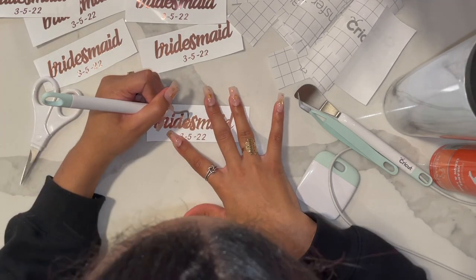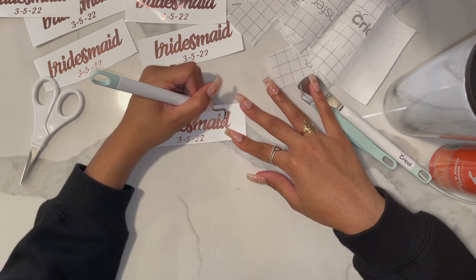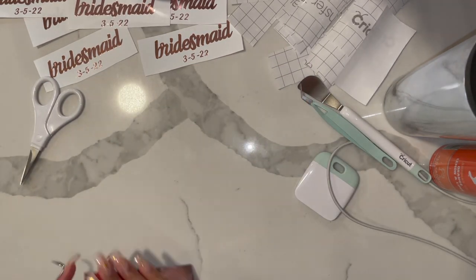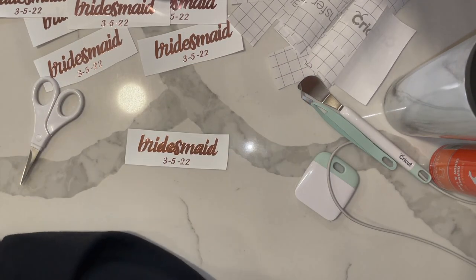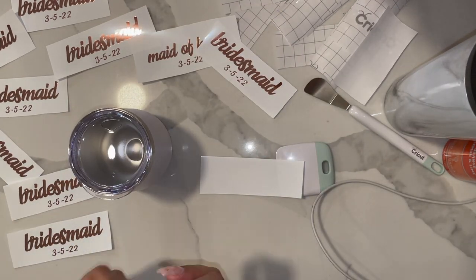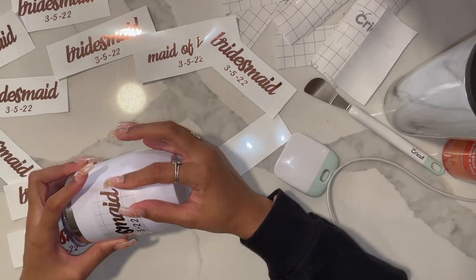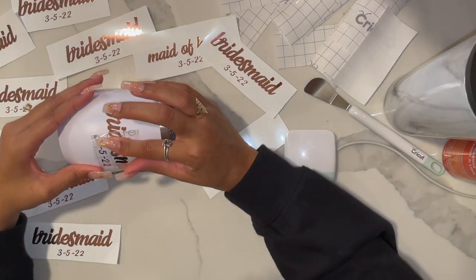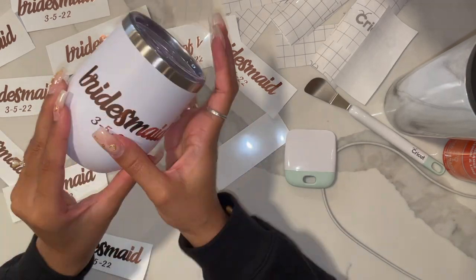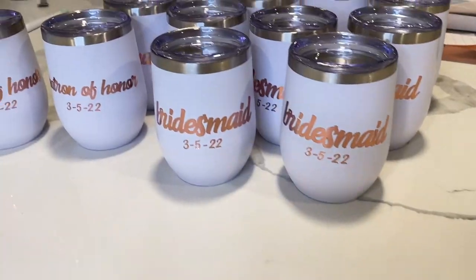It also makes it a bit easier when weeding and transferring the design onto the cup. As you can see, the date here is very small and not in cursive, so I did lose a few twos and fives along the way, but I was able to reattach them when attaching the design to the cup. I used transfer tape and this little Cricut smoothing tool that came with the Cricut to attach the designs to the cups. This part was really easy. The hardest part of this entire process was definitely weeding out that little date. Word of advice from a novice Cricut-er: larger fonts are your friend.